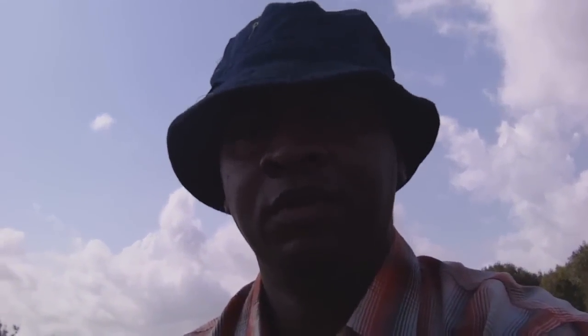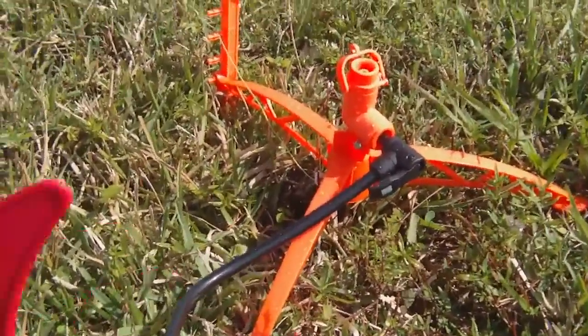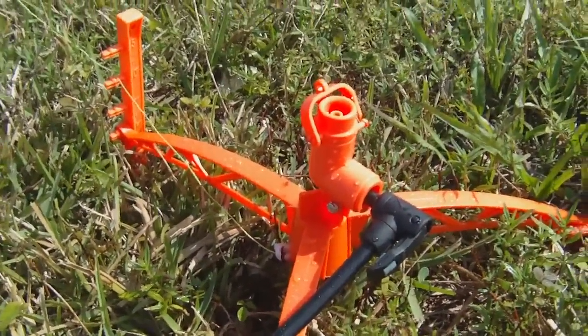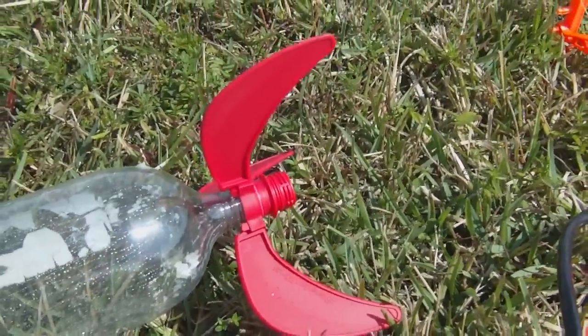Hello, my name's Ray. Today I'm doing a review of a kit — actually two different kits. One is a water rocket system made by Quest Rockets. The other item I'm reviewing are these red fins here attached to the back of this three-liter bottle.